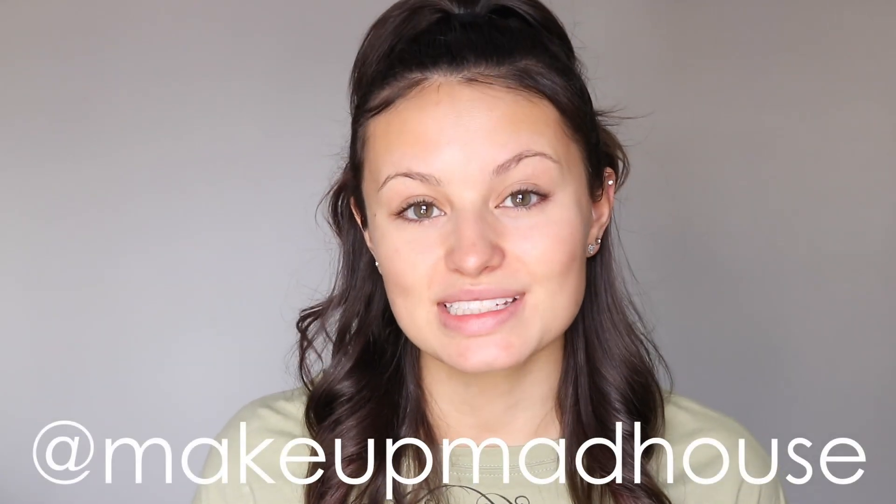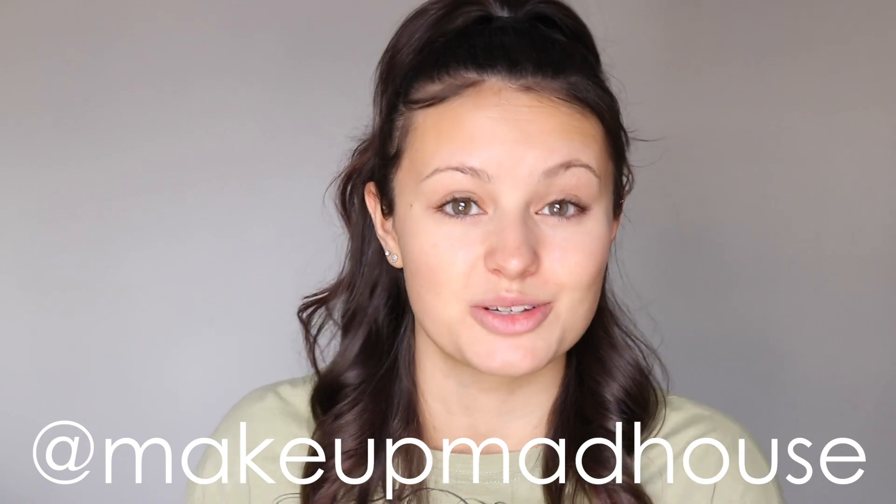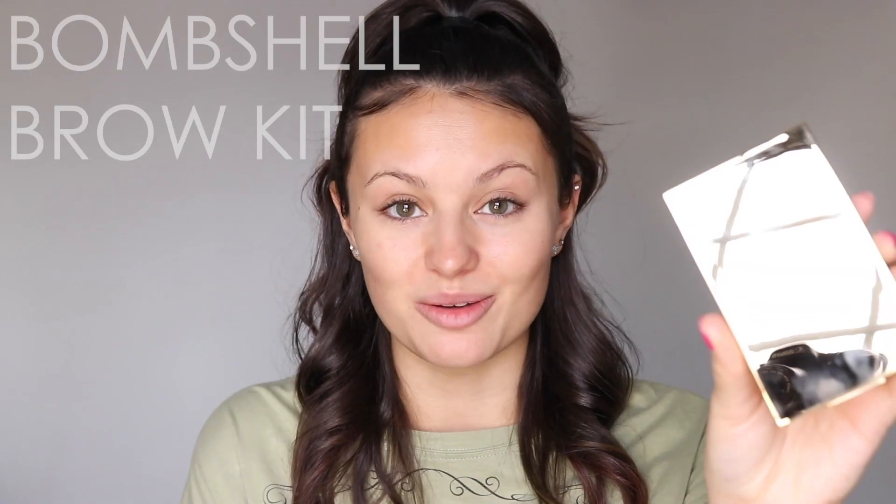Hey there, it's me Keri. I'm so excited to do a step-by-step brow tutorial today with all of you featuring the Brow Bar by Rima Bombshell Brow Kit.